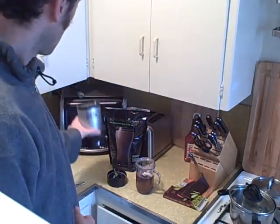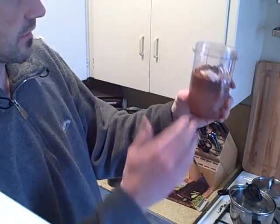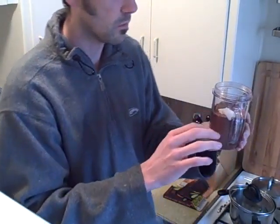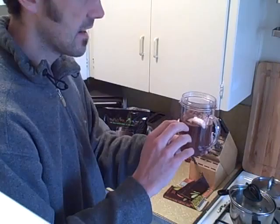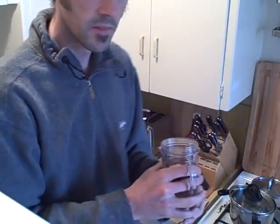Here we go. I have a little mixer that I use, and I will prepare it in here. As you can see, I've already put in about eight ounces of water and added two spoons of the Shakeology powder.